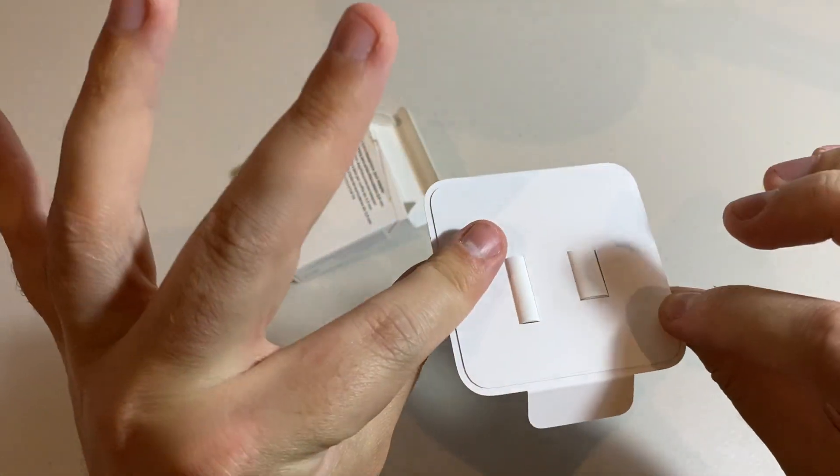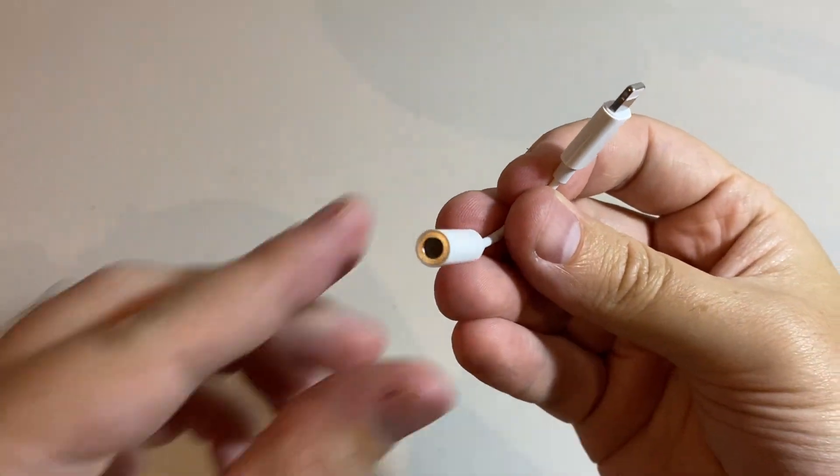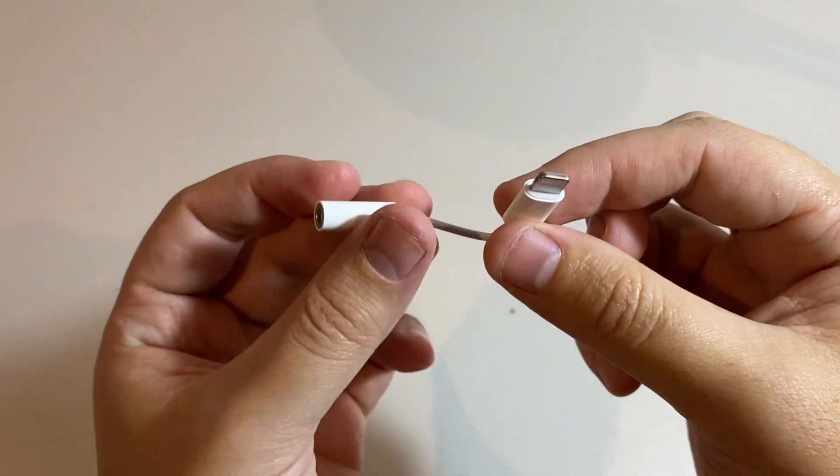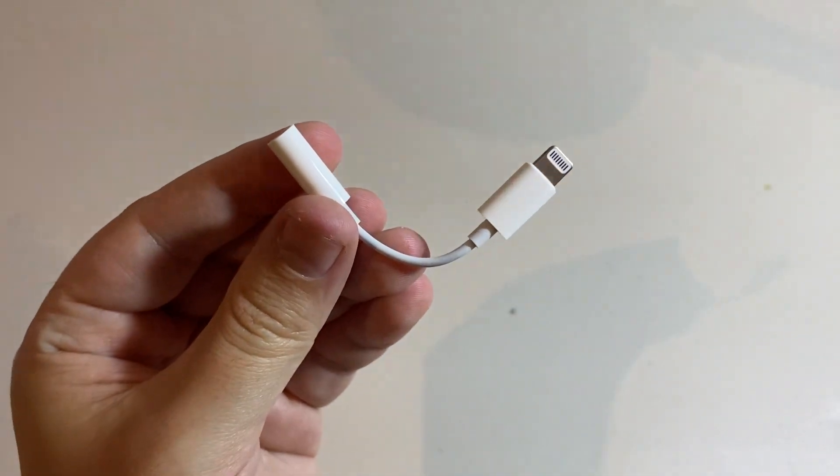Okay, there it is, nice and simple packaging. One side's Lightning, one side's an AUX port, and I'll be back shortly with a microphone plugged into here so you can tell the difference of the sound. See you shortly.